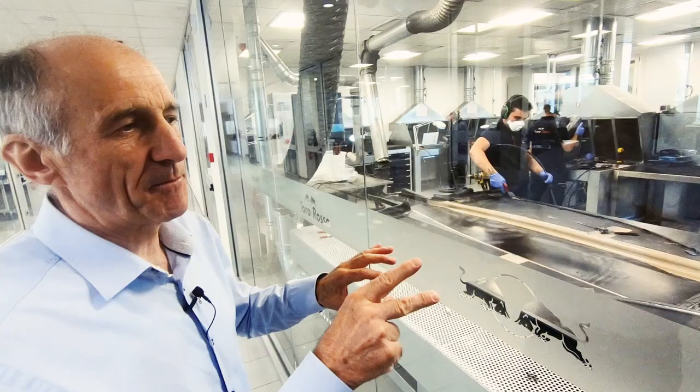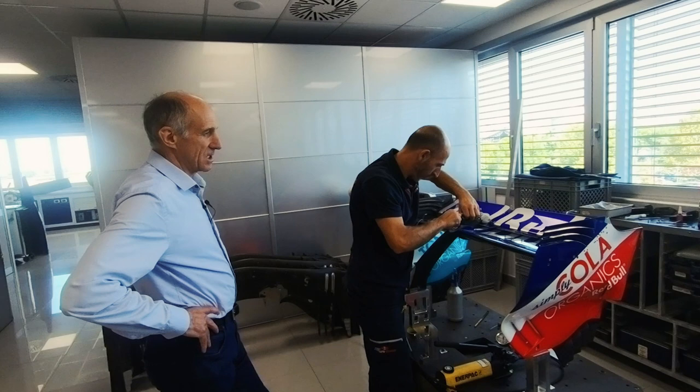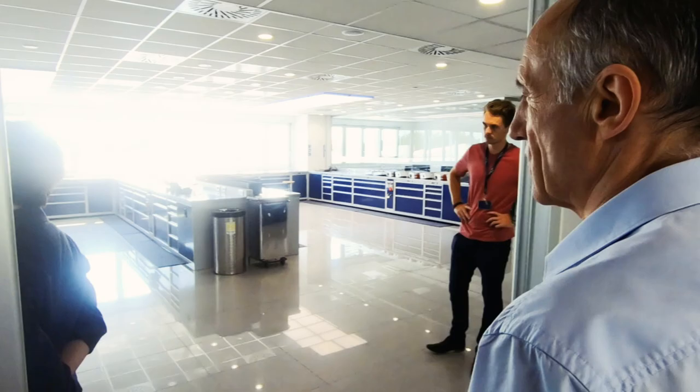The floor has around 1,100 parts on it. They are just preparing the rear wing for Monza — it's a new one with a very small main plate. Here the parts are being assembled, and once they are ready to go, they come out here to the cars.